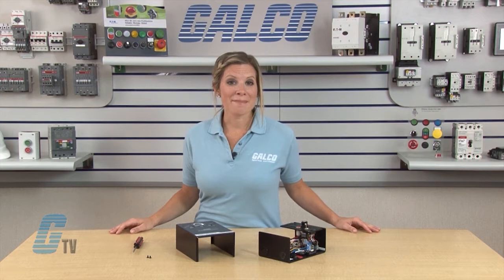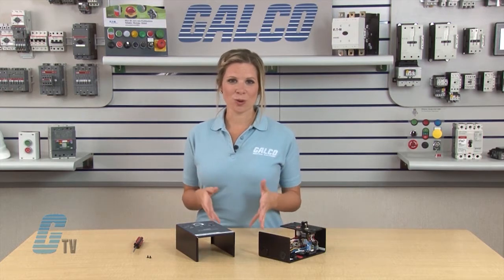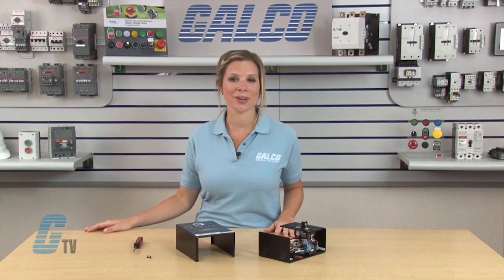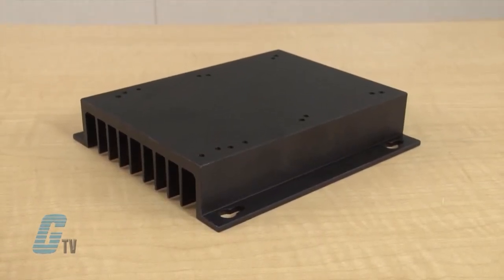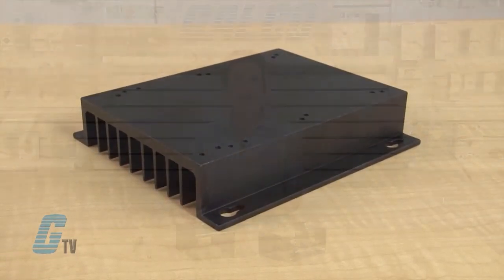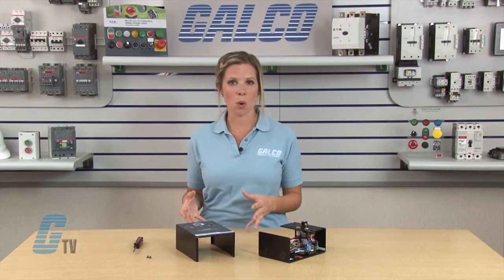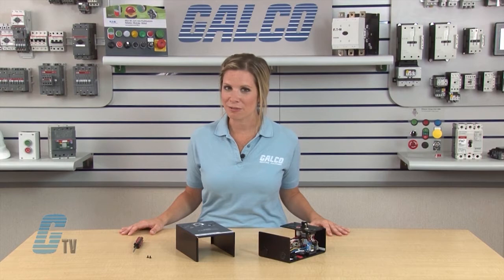The standard model KB-MD 240D controls all motors through three quarter horsepower at 115 volts and one and a half horsepower at 230 volts. By installing the KB auxiliary heat sink, the horsepower range is increased to one horsepower at 115 volts and two horsepower at 230 volts.